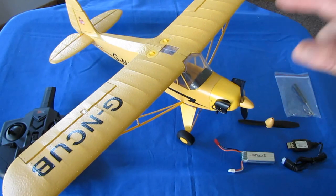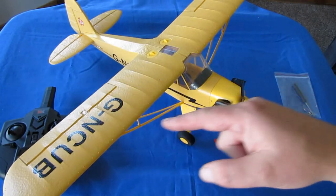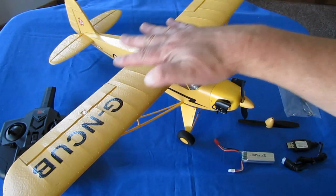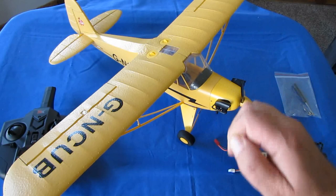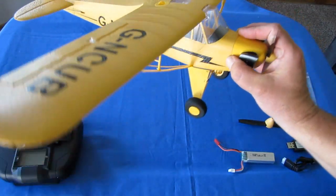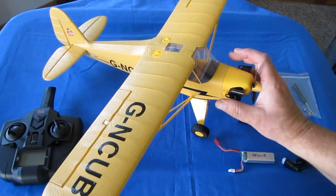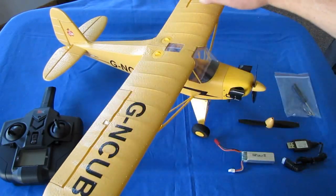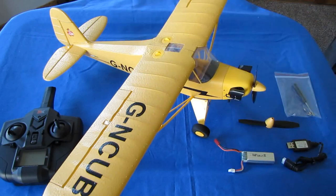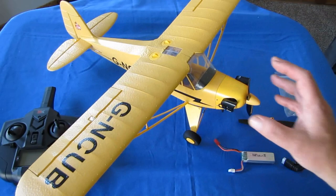Before you go flying, make sure to turn on your battery and connect it to your controller. Make sure all your surfaces are working properly as expected — for right turns, right banks, left banks, right turn, left turn on the yaw. Make sure those are all working properly and that they're all centered before you go flying. You do not want to crash this if you can avoid it on your first flight.